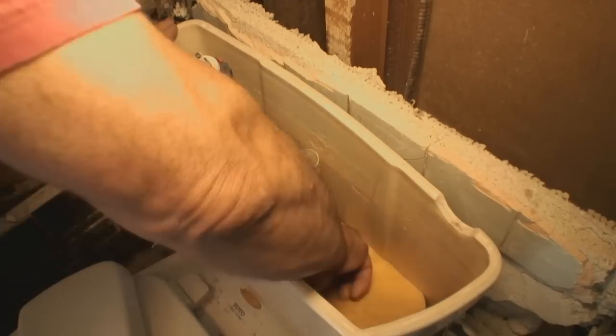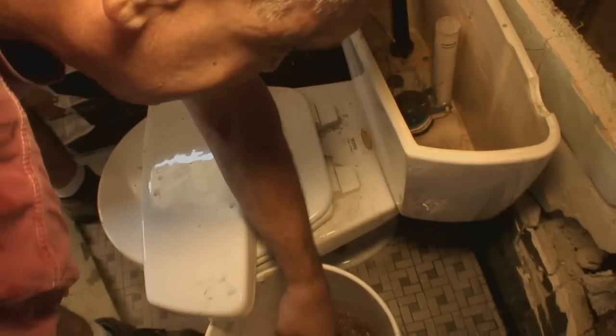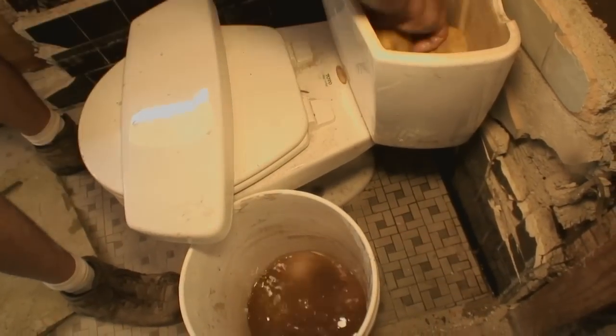I'll grab my sponge — I like this one, you can get it at the home center. It'll hold a lot of water. We'll wring that out, and one more dip should do it.